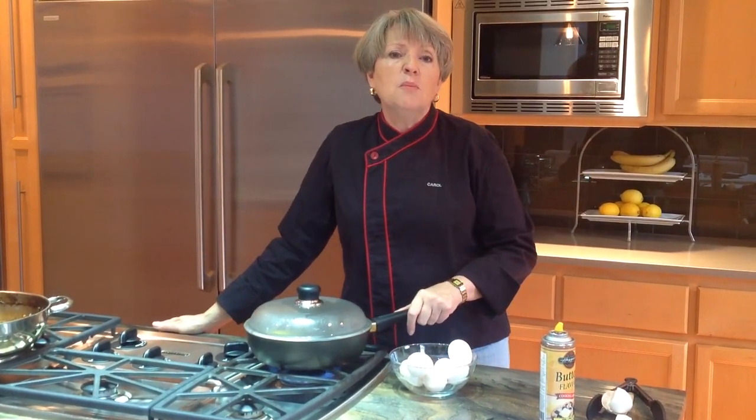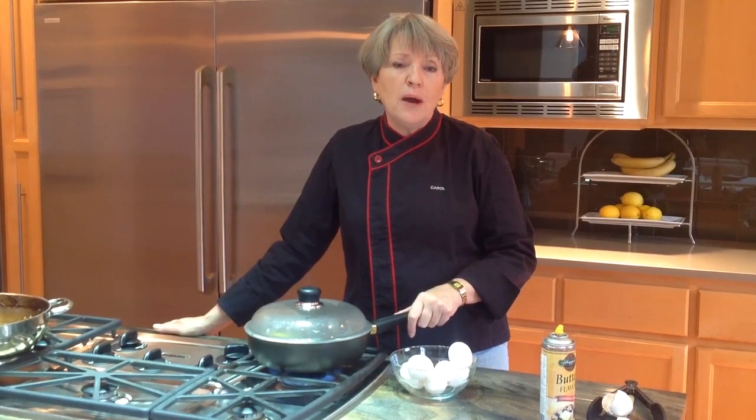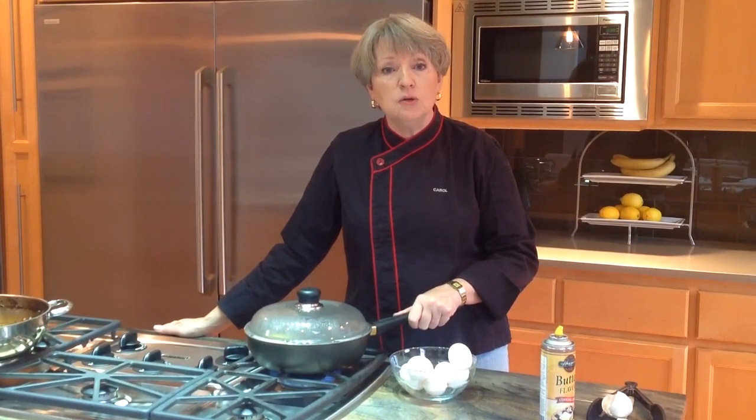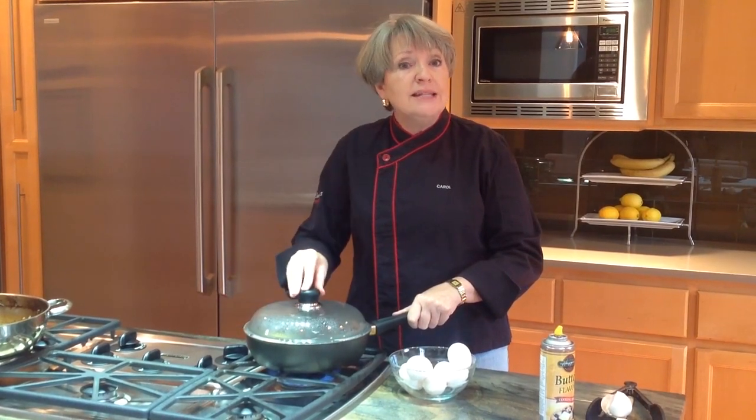Three minutes is the point where I like my eggs — the white is set and the yolk is still soft. If you like the white a little more runny, two and a half minutes. If you like the yolk a little harder, three and a half to four minutes. So let's wait and see what happens.